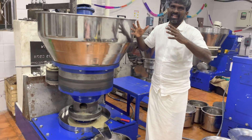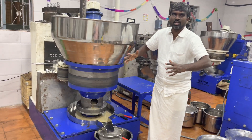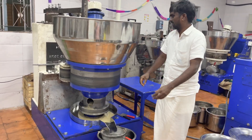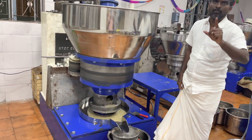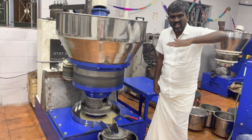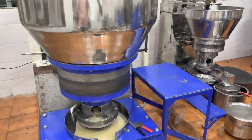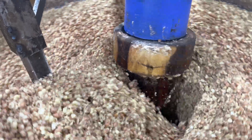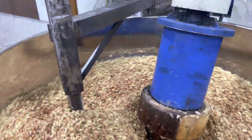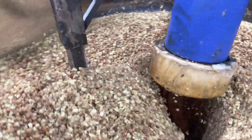You can put 50kg at a time. You don't need to push the material by hand from starting to end. This is Part 1 video, Part 2 video will cover the next procedure. This is the 50kg cold-pressed oil machine.